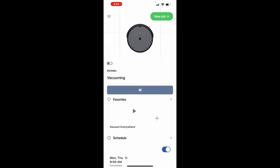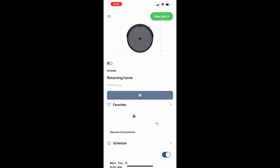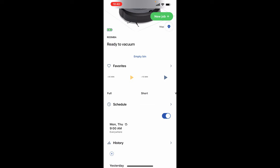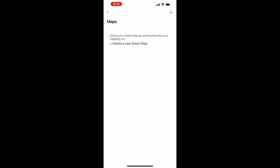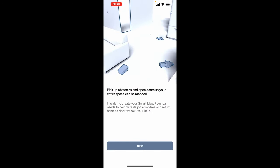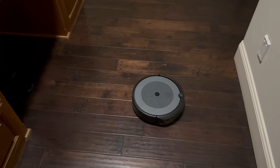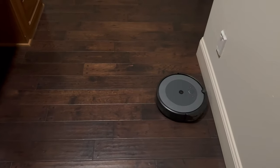If you want it to return home to the docking station, just pause it and hit send home — it will go back, empty its bin, and recharge. Now we're going to map the house. In the upper right there's a map icon; hit that and create a new smart map. Make sure it's on the charging station and hit next. Pick up all obstacles and start mapping — we'll let it run until it's done.